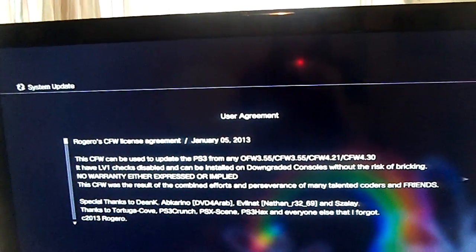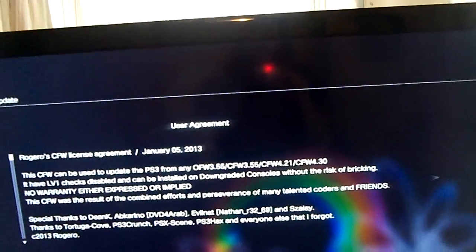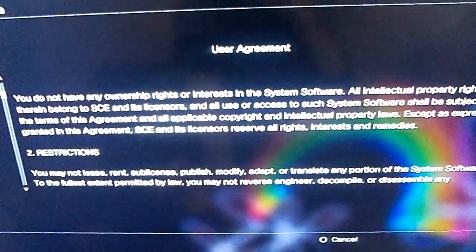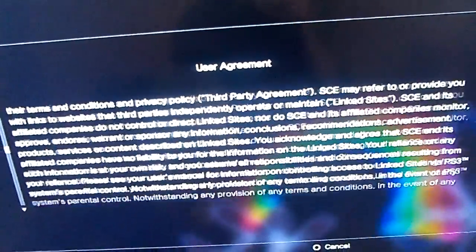This CFW was the result of the combined efforts and perseverance of many talented coders and friends. If you keep scrolling down there are restrictions, legal exceptions, the usual services and updates — the basic legal mumbo-jumbo. But the first paragraph was the important one.